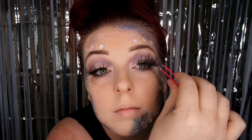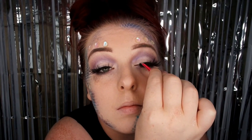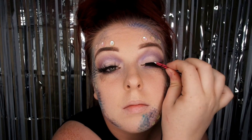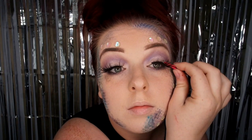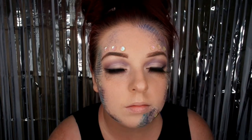Now I'm just going to apply some really awesome Halloween false lashes that I found — they are super long and creepy, I love them. I'm proud of myself because it's the first ever time I've been able to successfully apply false lashes; I've never worn them before because I never could get them on.